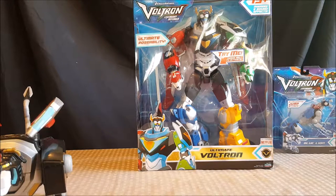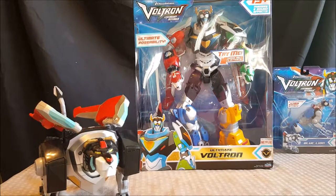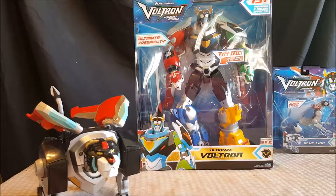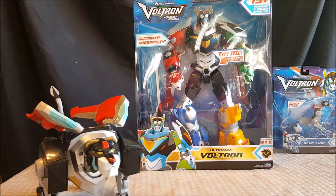Ultimate Voltron is for ages four and up. I'm really excited to get it out of the package, start posing it around, find out how much articulation it actually has, and then stand it on my shelf next to Black Lion. I had to settle for the Ultimate Voltron because everyone is selling out of the individual lion line. I was very lucky to find the Black Lion — after I got him, they almost immediately began selling out. We went back to Walmart yesterday and there wasn't a single Black Lion figure anywhere.